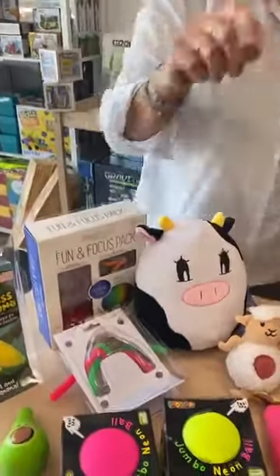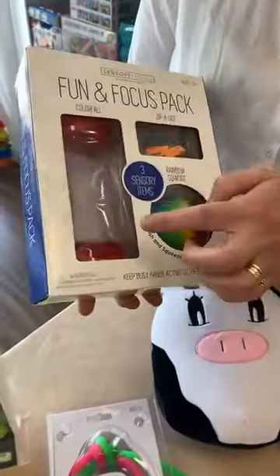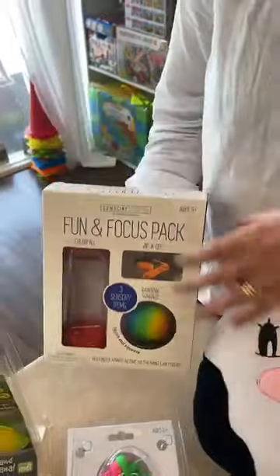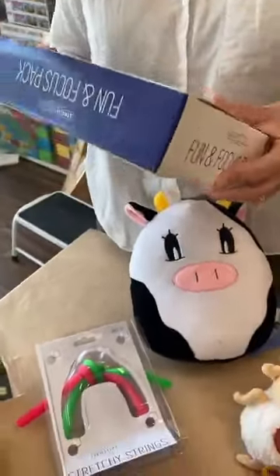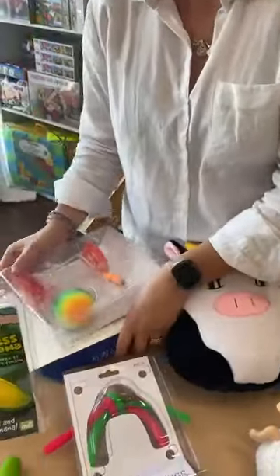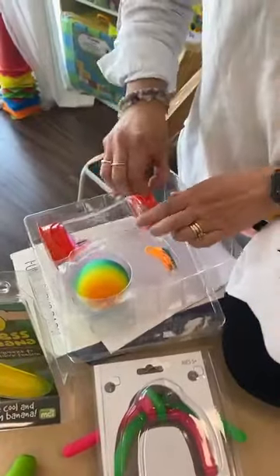So probably a good option for those kids who really like to squeeze quite hard. What about your fun and focus pack? In the fun and focus pack we have a color form, the zipper ding, and the rainbow squish. It's like a lava drop. So you've got three items in there in your little set — nice, good little sensory.